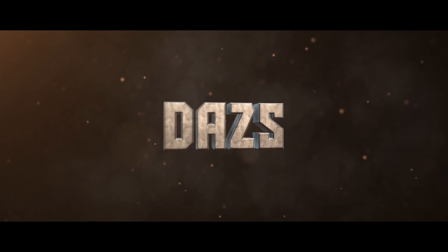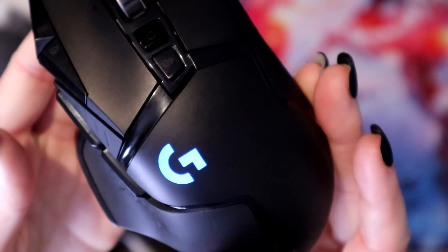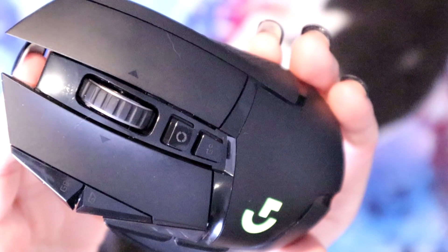Hey, what's going on guys, it's Daz here. Today I've got something different for you guys. First off, these are not my hands — these are actually my fiancée's. Also, as you know, I'm quite a big Logitech fan and they sent me over the new G502 Wireless.